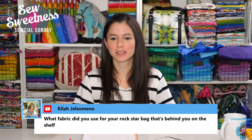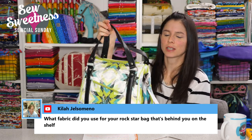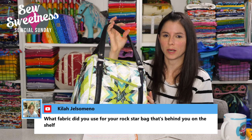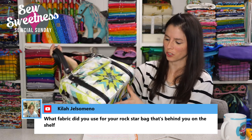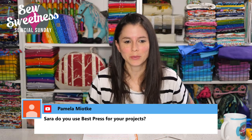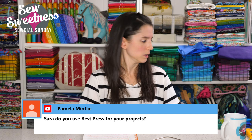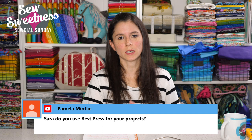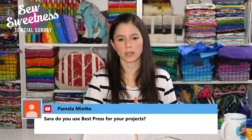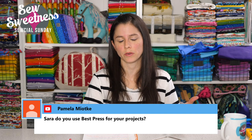Someone asks about the fabric used for the Rockstar bag on the shelf. That was actually made for me by Christy from Rock Baby Scissors. The fabric was from Windham Fabrics and was made for a trade show. Pamela asks if I use Best Press for my projects. I've used Best Press in the past, but now I use a flattening spray by Soak called Flatter — F-L-A-T-T-E-R. It comes in unscented and different scents, just like Best Press, and it's a starch alternative spray.